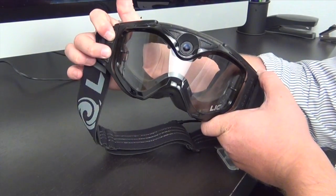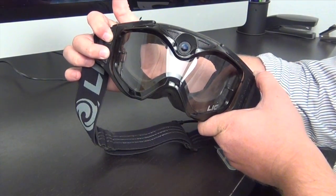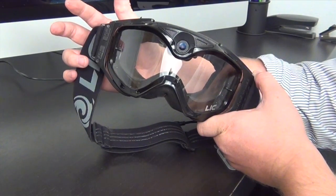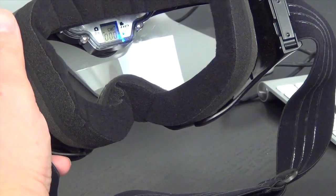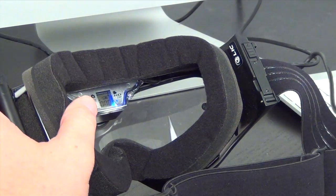Hold down the shutter button and press and hold the power button. Once you hear the beep sound, release both buttons. The word 'UP' will show on the LCD screen and will shut off after 3–5 seconds, and you're ready to start using the new firmware.